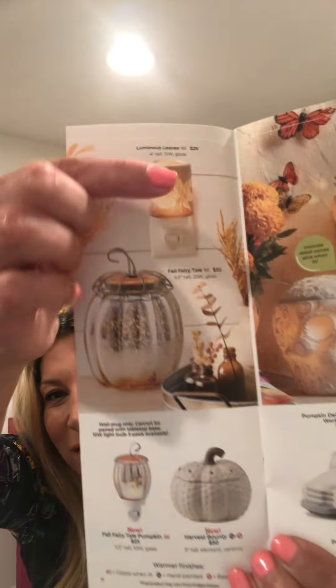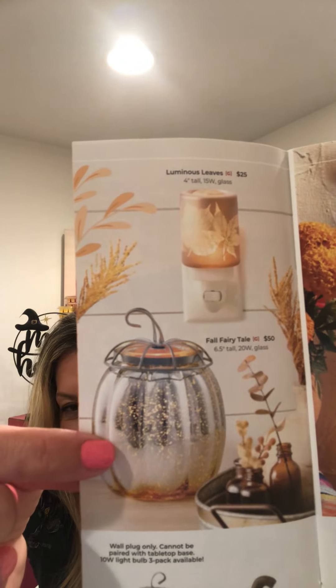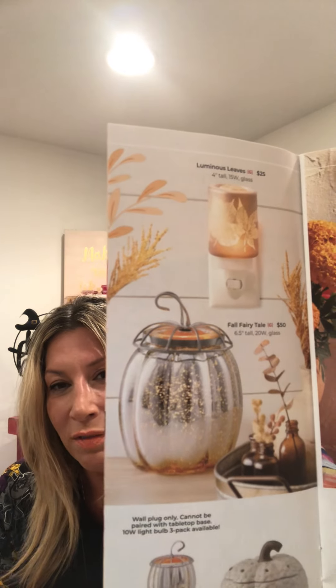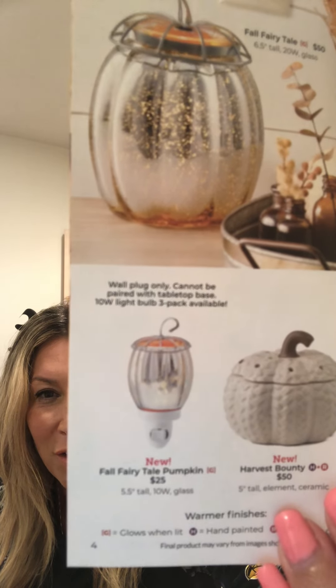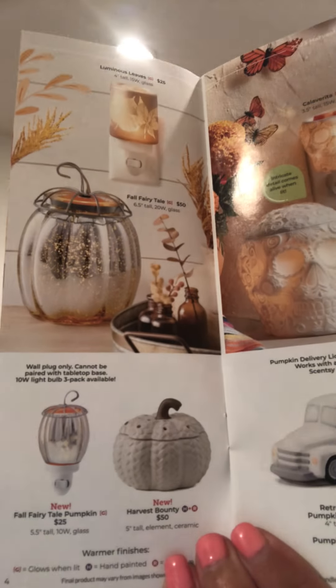We have a nice mini here called Luminous Leaves — the minis are $25. This is the Fairytale Pumpkin Warmer, which I have and absolutely love. It's very fun to use colored bulbs to deepen the fairy lights that shine through that mercury looking glass — that is $50. New this year is the mini Fairytale Pumpkin, which I definitely plan on picking up. And then we have the Harvest Bounty white pumpkin warmer — very farmhouse, also $50.